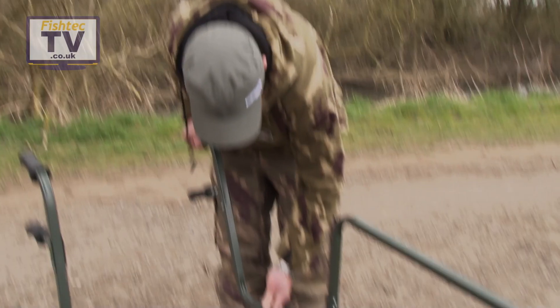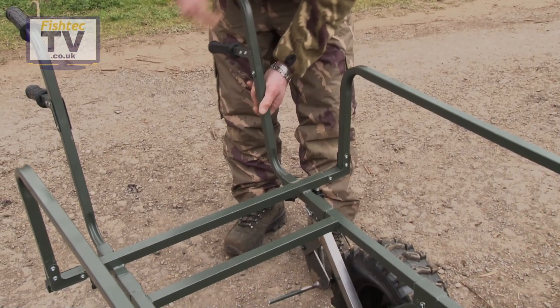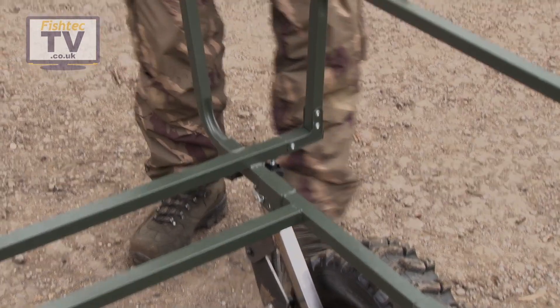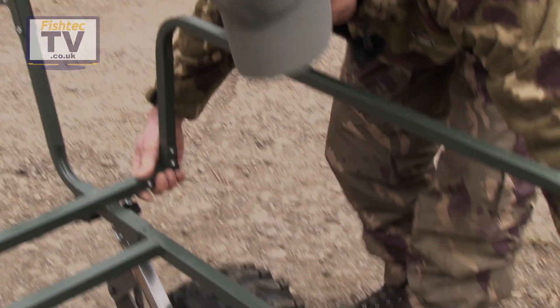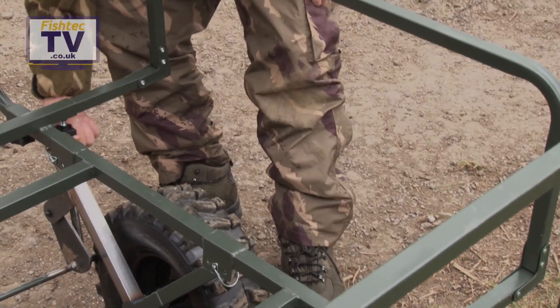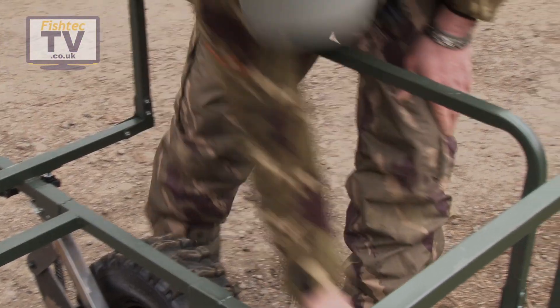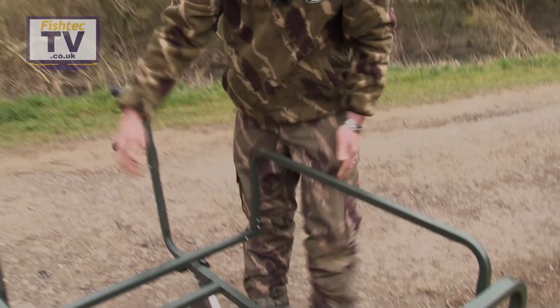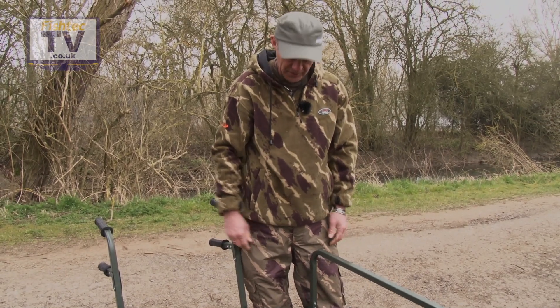The handles fit in nice and easily — slide in and you've got a little chain screw underneath. The same screws operate the sides which are fully adjustable. Pull them out to the required width and just nip them up with the two screws underneath. So you really can make it as wide as you like — there's no way you're not fitting all your kit on this.